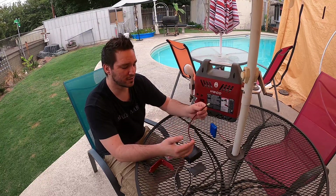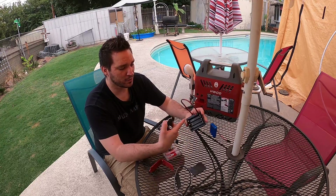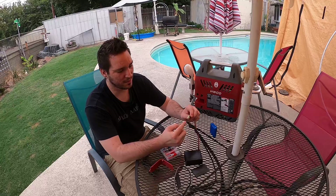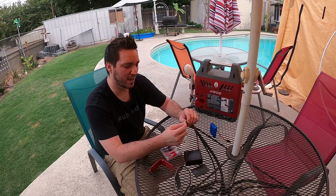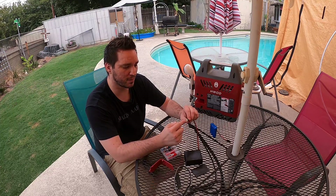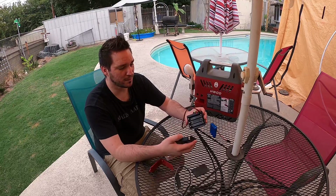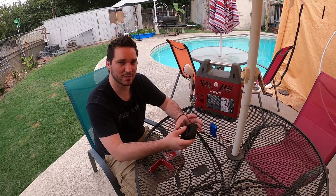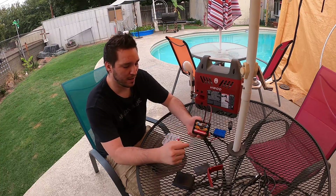If you decide to make it yourself, remember you have to run it in series to get the 11.1 volt output. These ends are the mini ends for RC-style setup and you're going to have to buy a crimper to crimp the little inserts onto your wire. You're going to need a soldering gun, heat shrink, and then some type of housing — which no one sells for these.